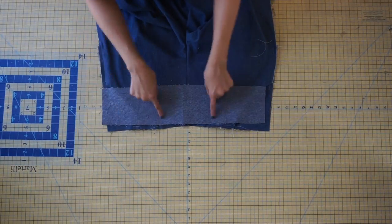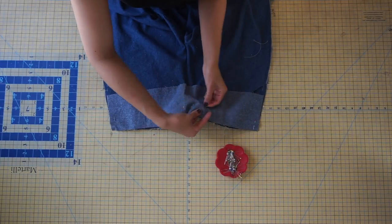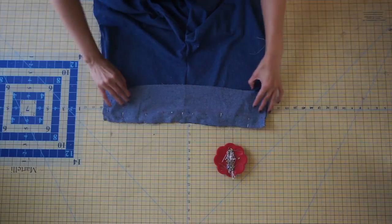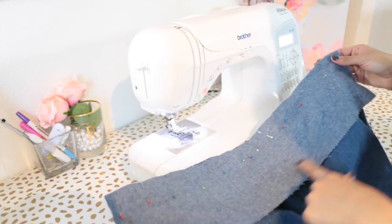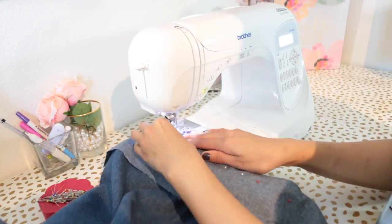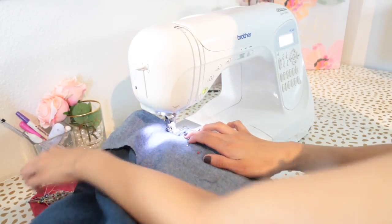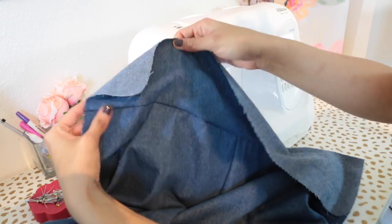With right sides together, pin the front band along the entire upper waistline of the front pants. Sew the front band with a half-inch seam allowance, making sure everything lays nice and flat and you remove those pins as you go. Go ahead and neaten the seam.